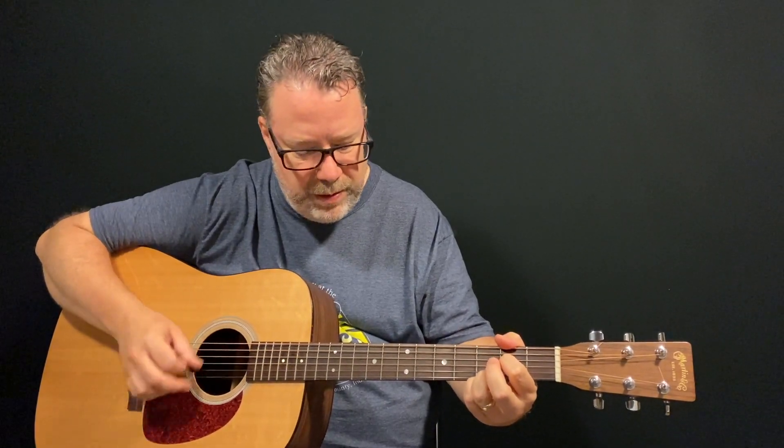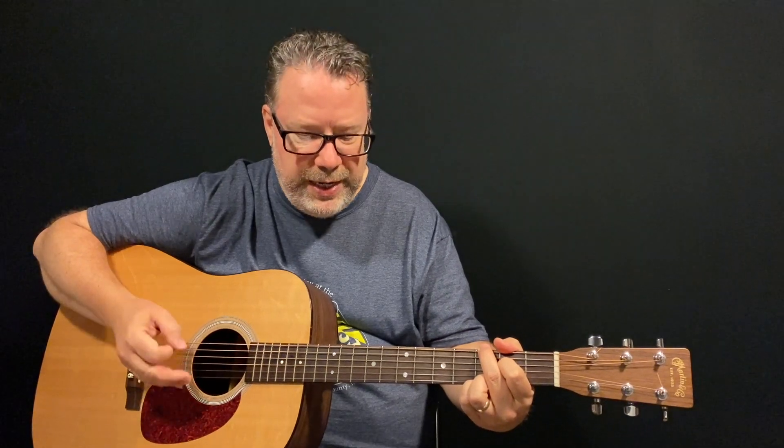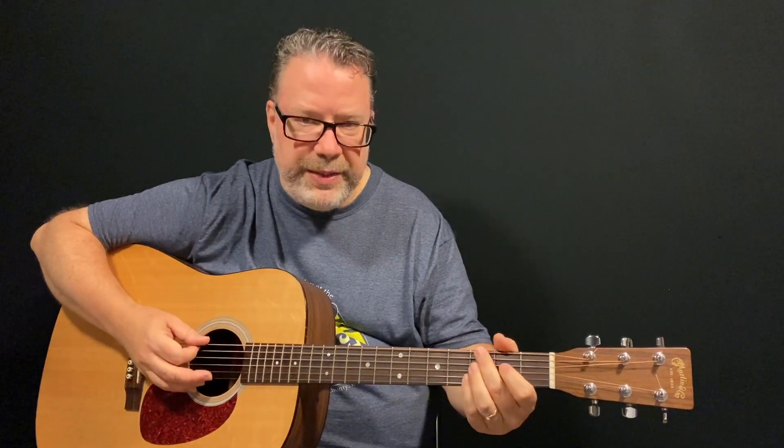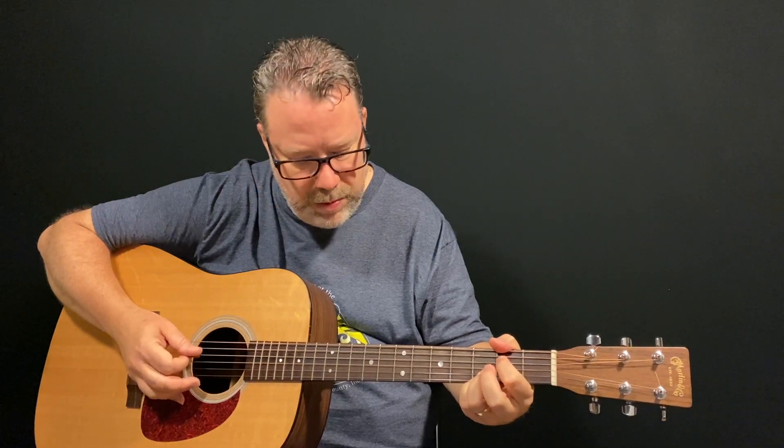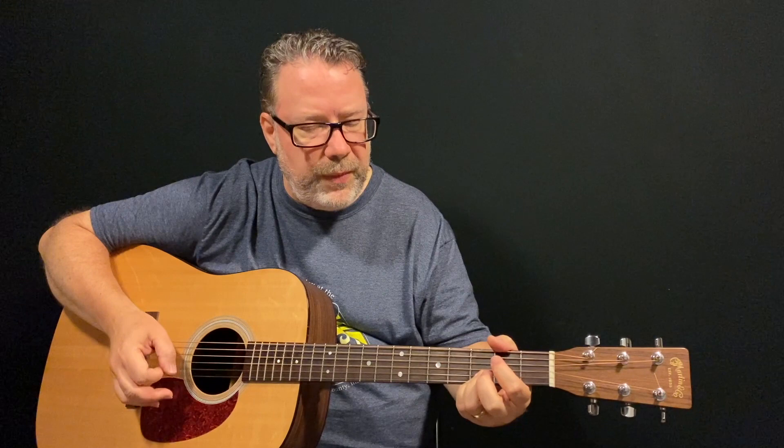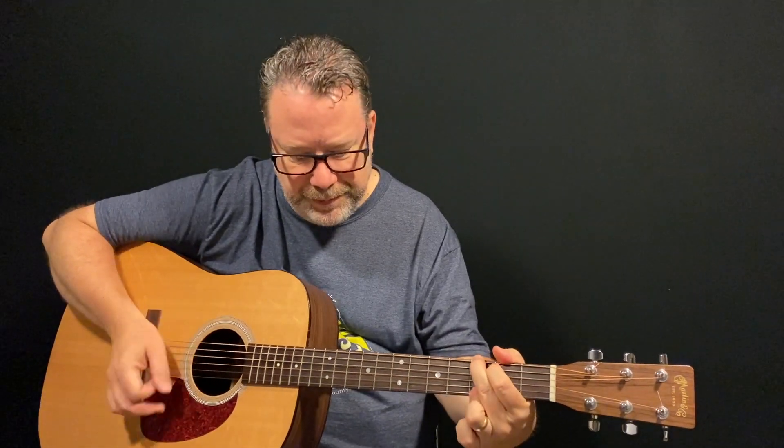Then index finger back down on that fourth string second fret. He kind of flips the strum pattern there, and doing it this way makes it a little easier. Then you repeat that whole thing: down, up, down — down, down, up, up, down. What's really cool — I listened to an interview that David Gilmour did. He talked about how he wanted this to sound like a transistor radio at the beginning, like a person sitting in their bedroom listening to it, and then the song comes on. That's why it has that grainy feel, and the little lead part is the person in the bedroom playing along with the radio — a very cool concept.